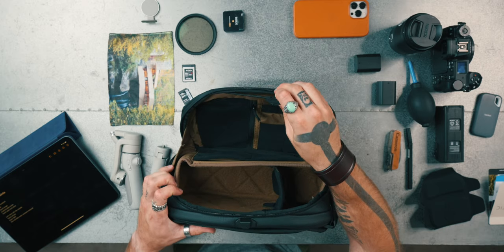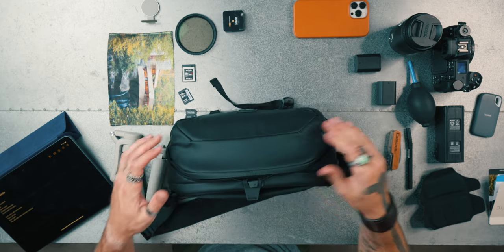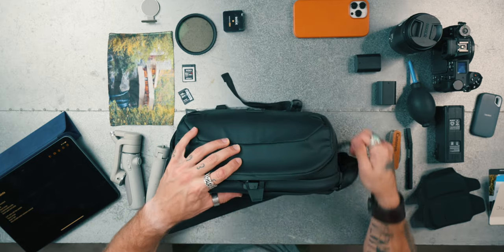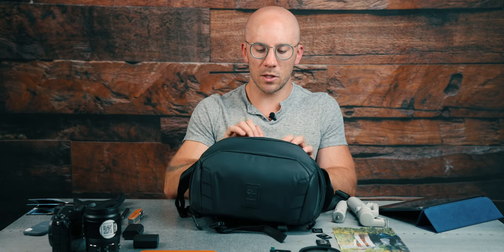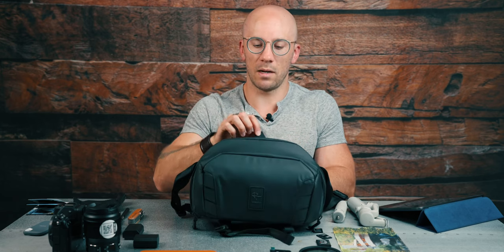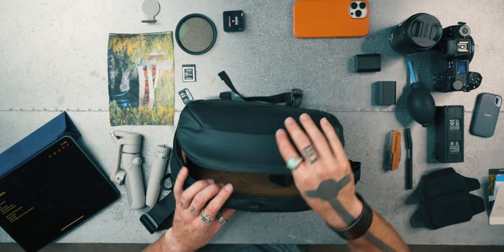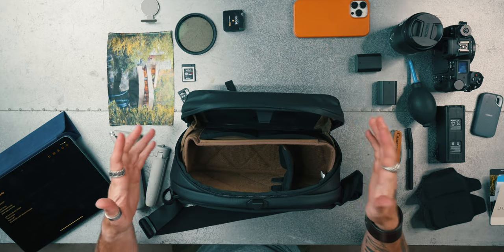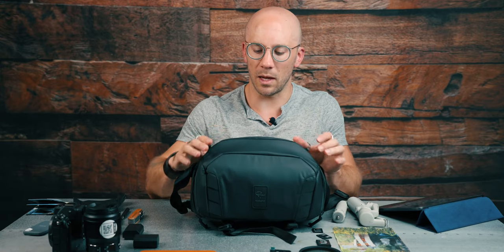Probably one of the most innovative features this bag has is its really quick close access. This isn't zipped, but you could zip it halfway. The whole point of this feature is that if you only have one hand available, you can just snap it shut just like that, and the bag will stay closed. That's a great innovative feature — it's going to make it a lot easier since I'm usually only one-handed out in the field because I'm carrying the camera in the other hand.